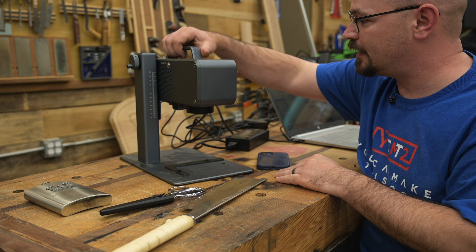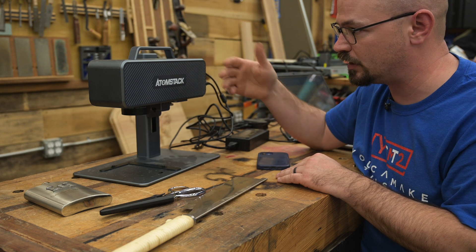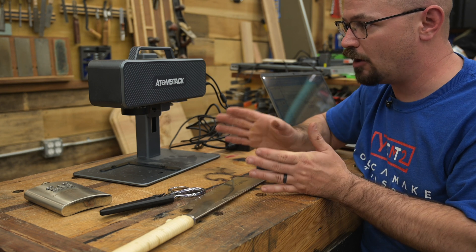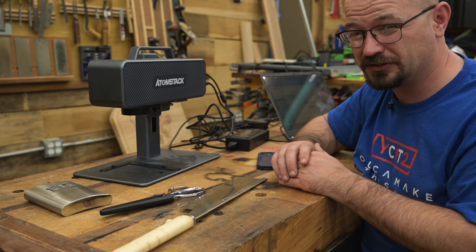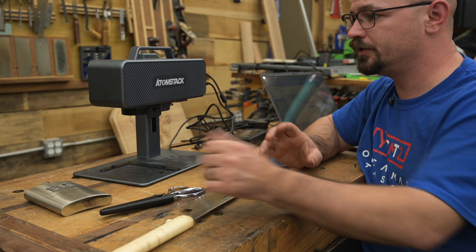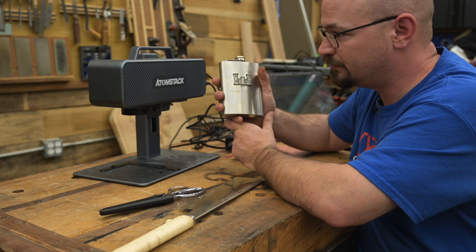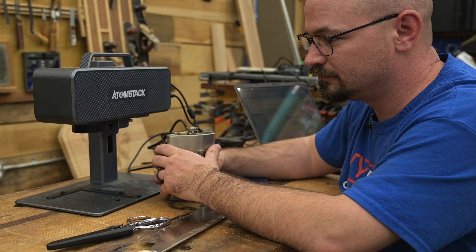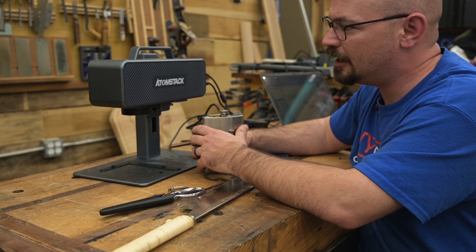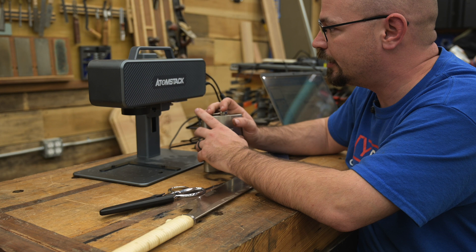Otherwise, it's pretty unreal to get into a fiber laser — to etch, customize, and personalize metal — for less than fifteen hundred dollars. For any other fiber galvo machine you're looking at around three thousand dollars as entry level. It's something I've always wanted to do, but I couldn't drop three to five thousand dollars on a machine just as a novelty. At fifteen hundred bucks, it's something you can actually have in your shop.